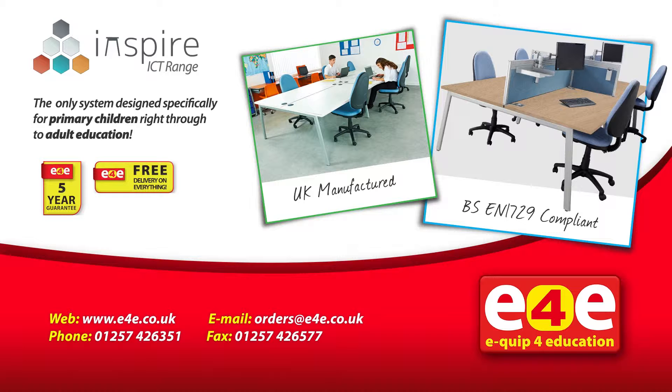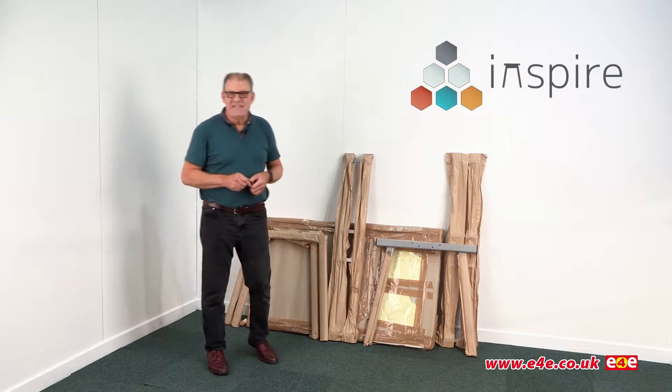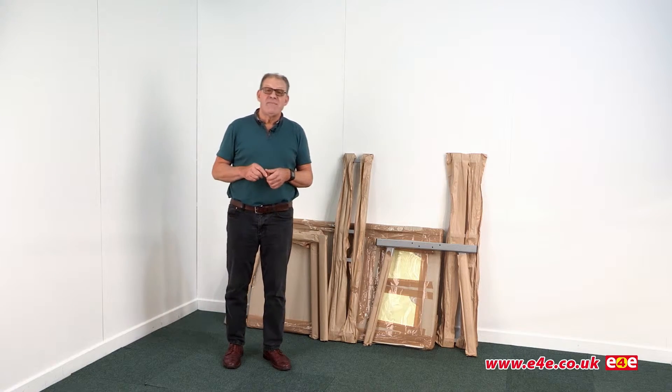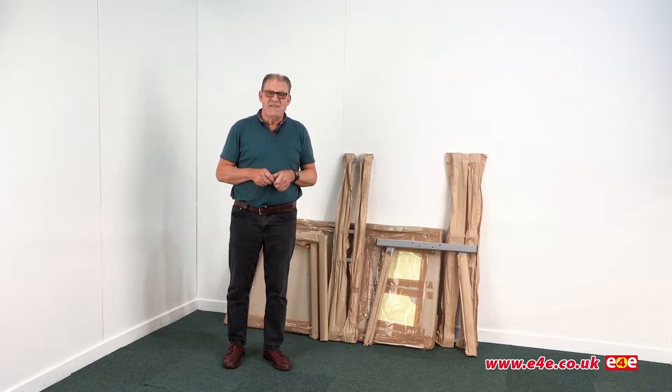Introducing the Inspire ICT range - the only system designed specifically for primary children right through to adult education. Today we're going to look at the Inspire range of ICT furniture, which is manufactured in the UK by Metallophore, and we thought we'd have a look and see how easy or difficult it is to assemble.